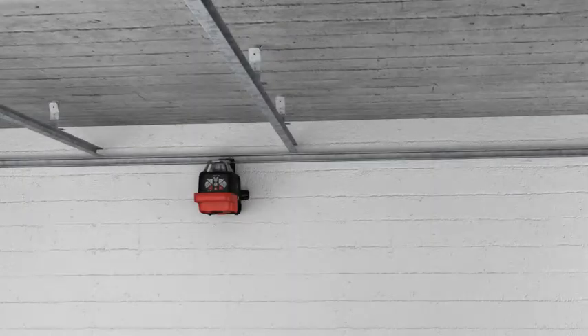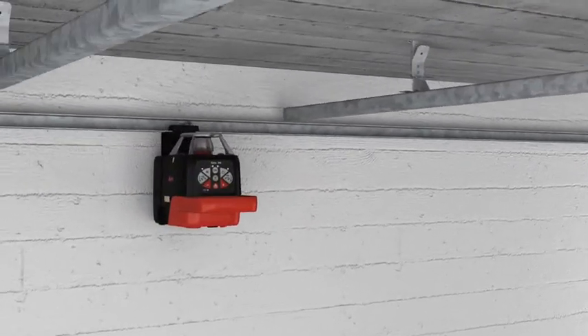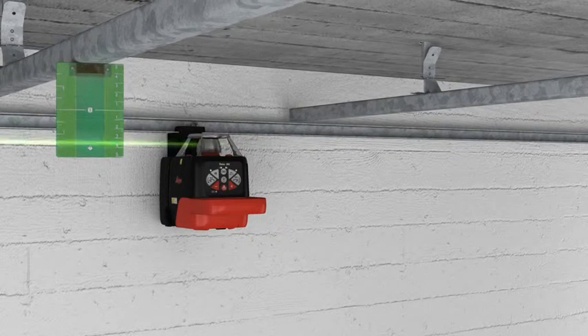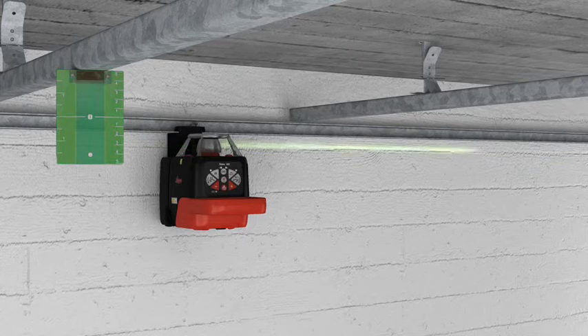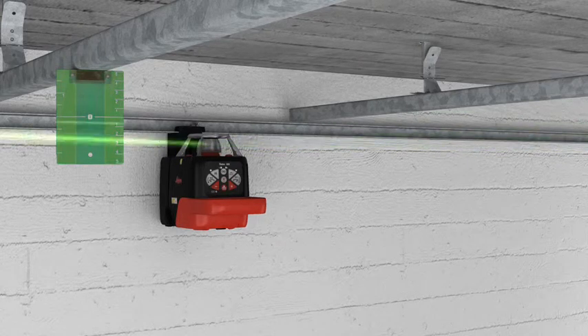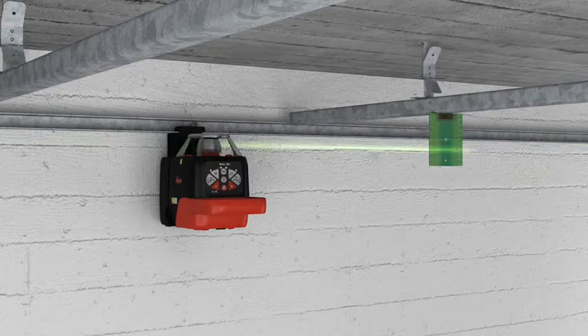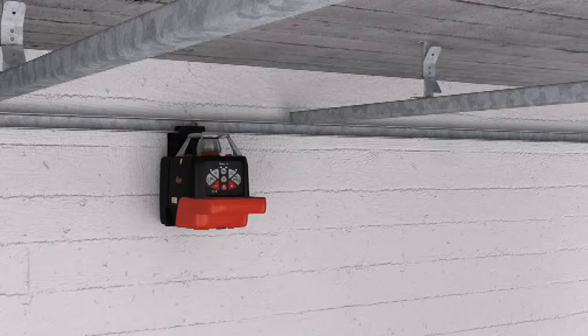Installing a suspended ceiling becomes a simple task using the integrated motorized wall mount with the Roteo 35 or 35G. By using the target plate, you can also work in free space — for example, if there is no wall on which to project the laser beam. Moving the working height up and down is done simply and easily, and when you require it.